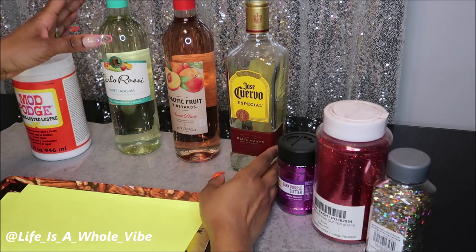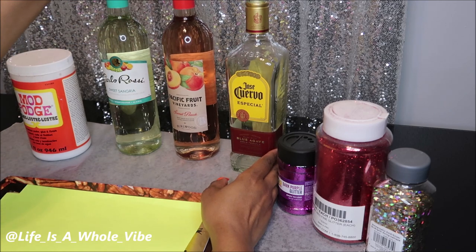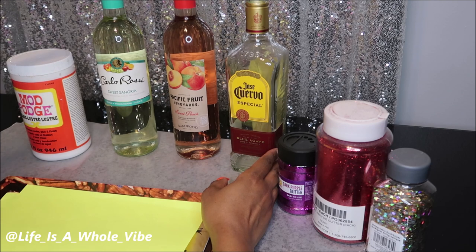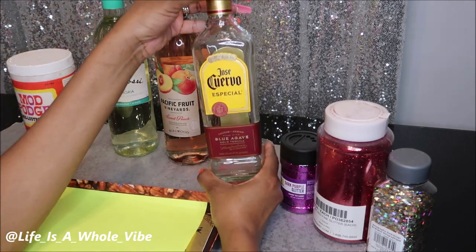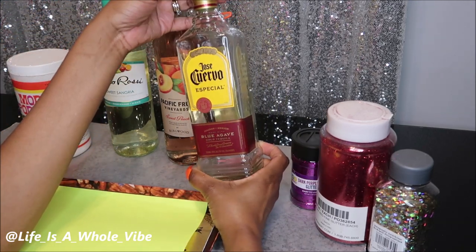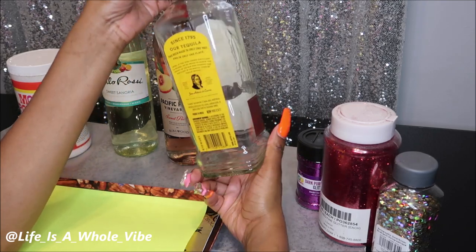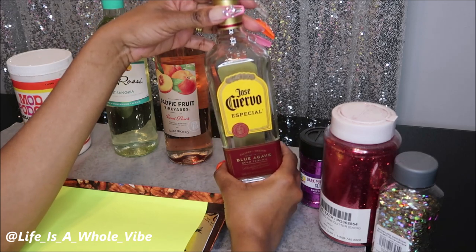These two are wine bottles — this is Carlo Rossi and this is Pacific Fruit Vineyard Sweet Peach, and this one is Sangria. I purchased this one from the grocery store, and this one came from the grocery store as well. This was given to me by someone who drinks so I can make something with it. I am going to glitter this bottle today — it's empty. This is Jose Cuervo.